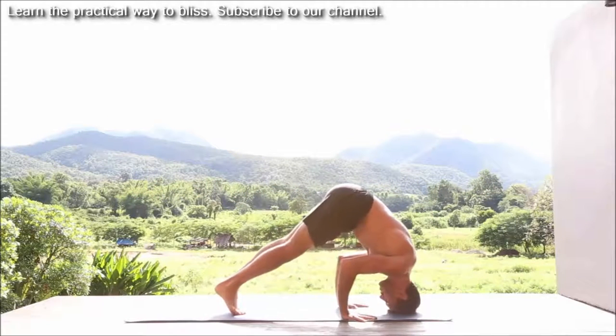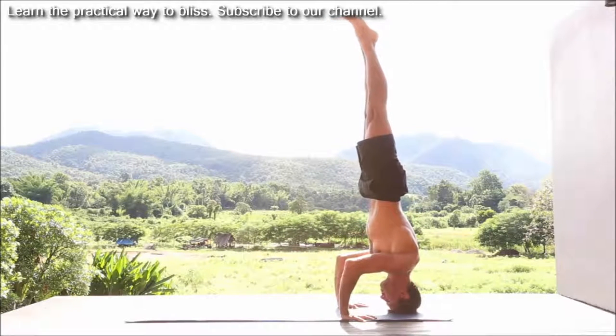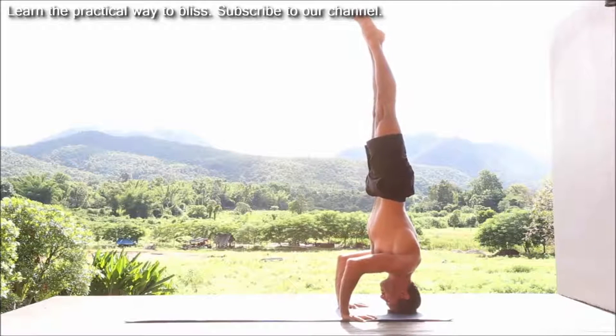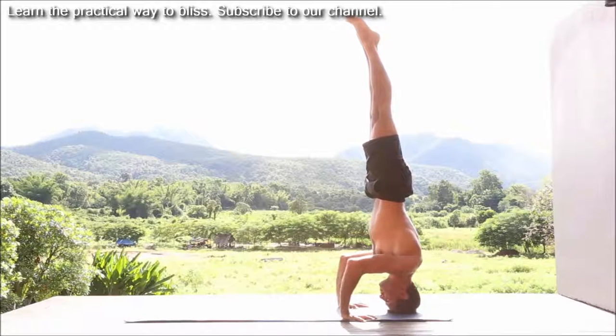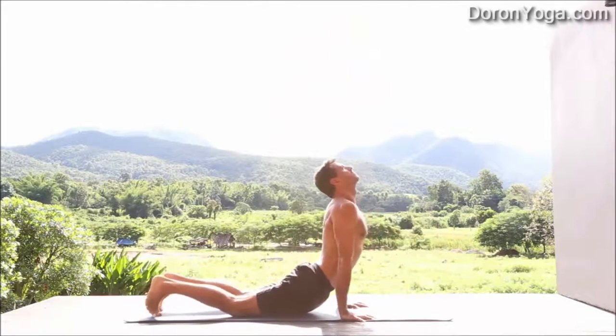We'll start with the first one, the head down, shirshasana B as it's often called. Palms pressing down, elbows moving slightly in, belly in, and just reaching the arms up to the sky. Staying here for a few breaths — traditionally five breaths — and then legs go down, head up.